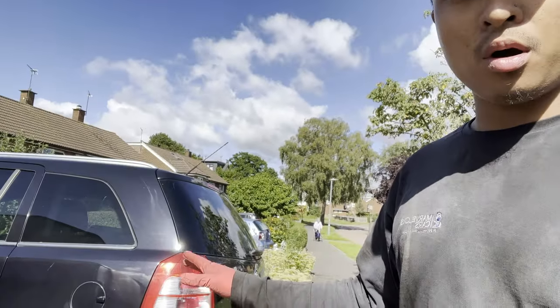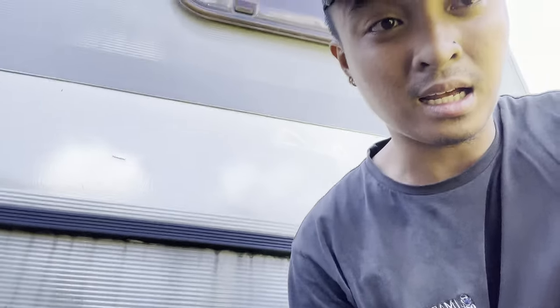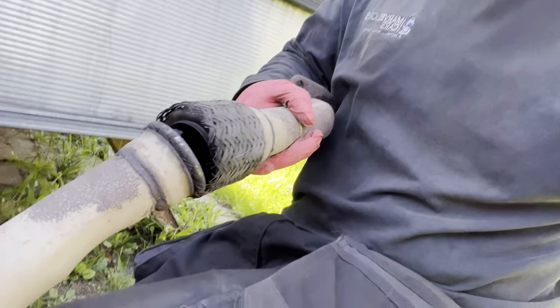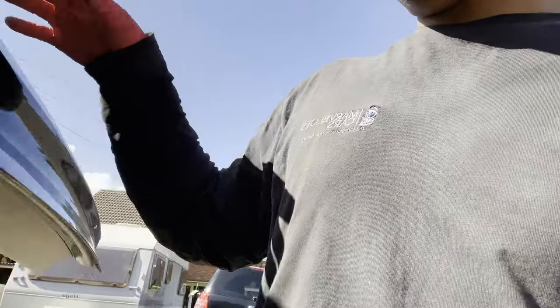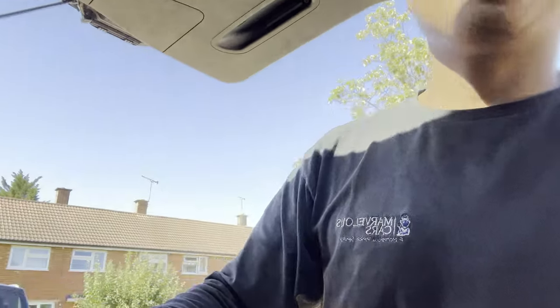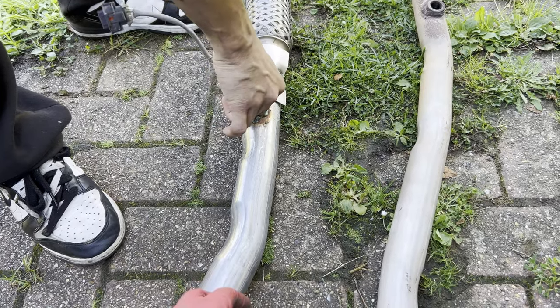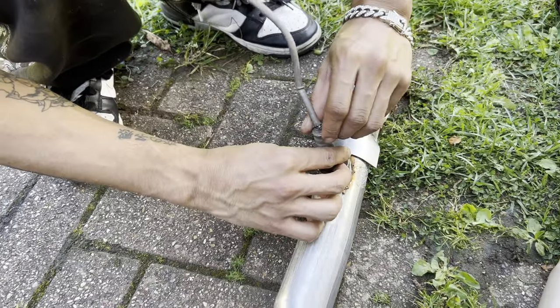Here we are on the second job of the day — a front exhaust. This is actually the same owner as before. It's the Honda Civic where we almost died doing the top mount. There's a severe exhaust blow because the front section has ripped. We're putting a new one in from the back of the service vehicle — brand spanking new. Let's get the oxygen sensor in, nice and greased so it doesn't seize.